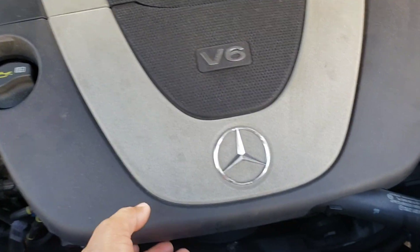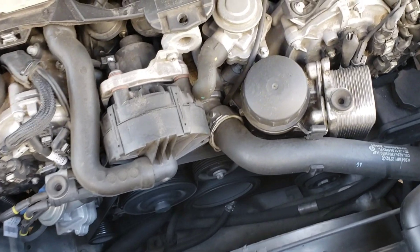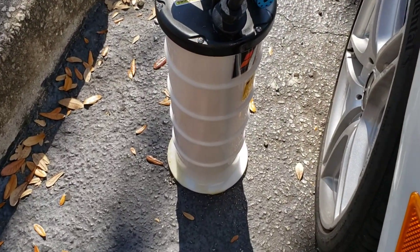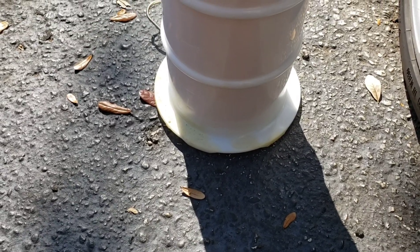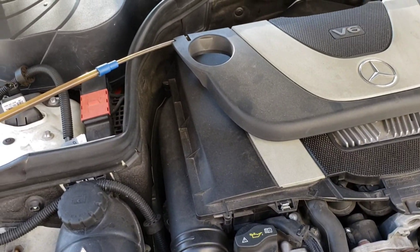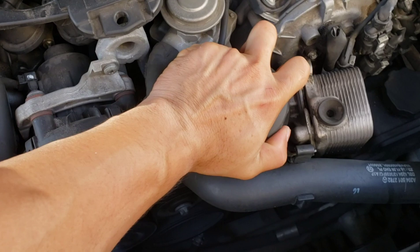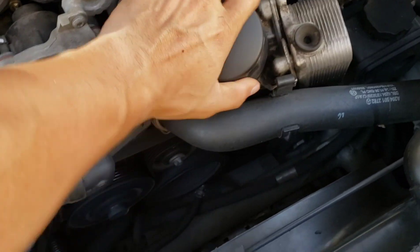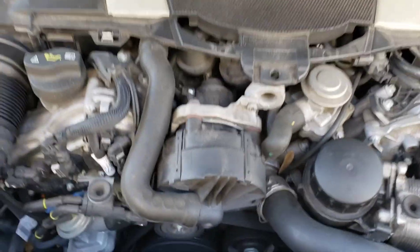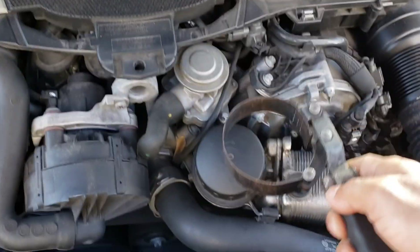I'm going to show you where the oil filter is. The oil filter should be under this cover — you just lift up and there it is. It looks like we have maybe a quarter liter left, so it's about six liters total. We're going to put exactly six liters in and then check if we need more or less. Now we're going to remove the oil filter — last time I did it I didn't tighten it too much, so I'm actually able to do it by hand. If yours is really tight, get yourself one of these tools.